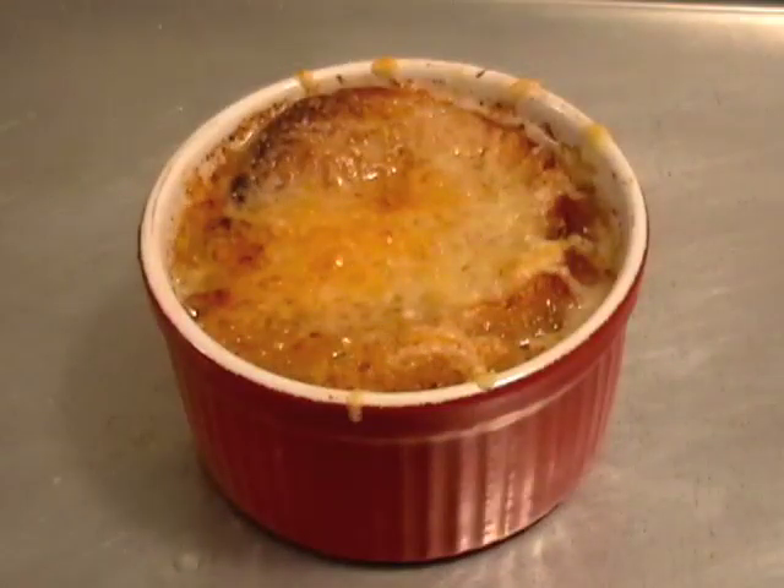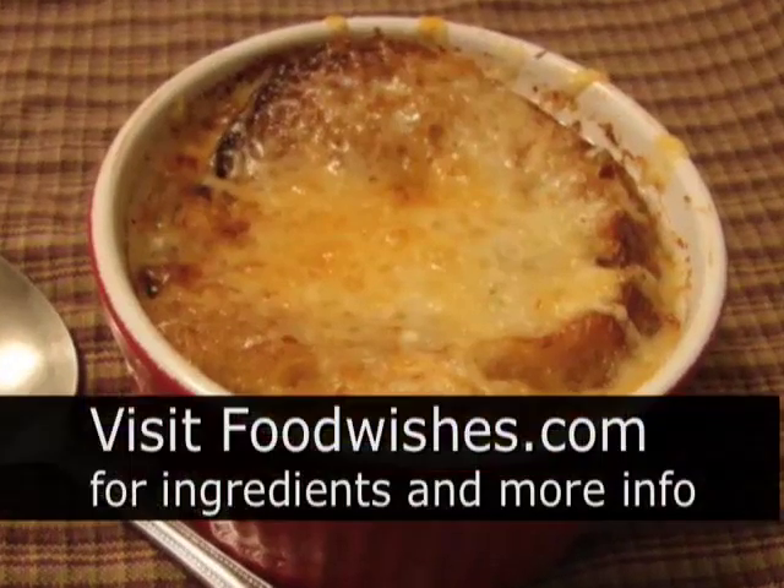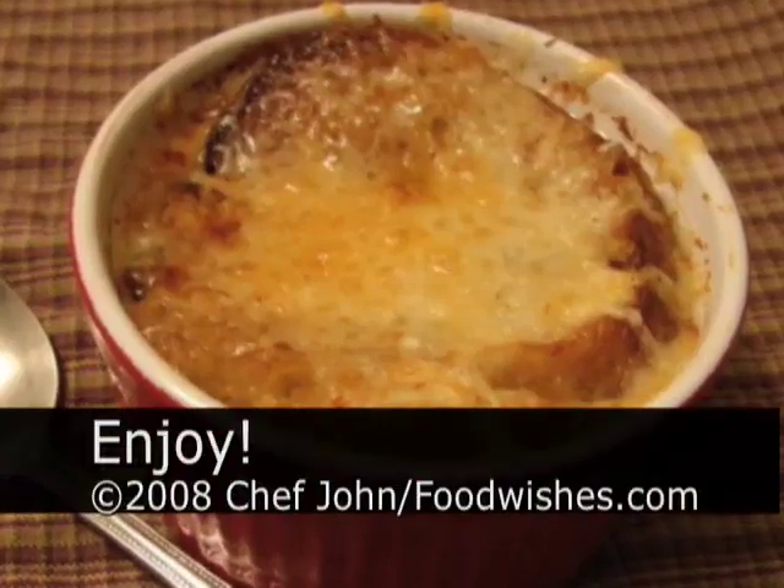How good does that look? Now listen very carefully: make that soup. Go to the site, get the ingredients, and as always, enjoy.